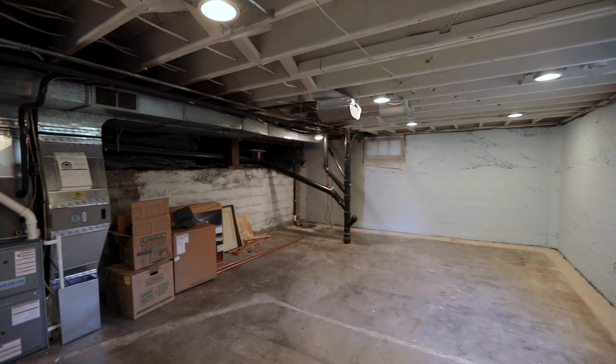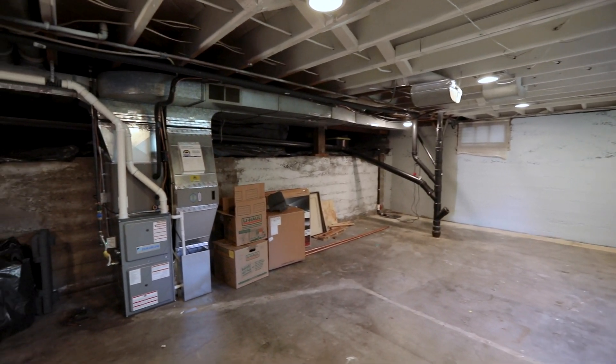Hi, I'm Nikki. I'm one of the designers at Lamont Brothers. Recently my team and I had the opportunity to work with a family in southeast Portland to remodel their basement. Let me show you what we've done.